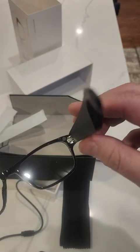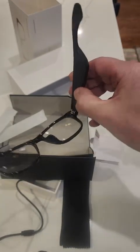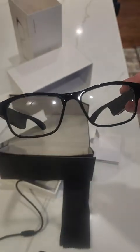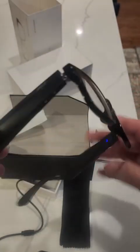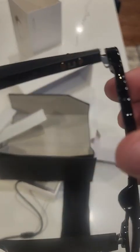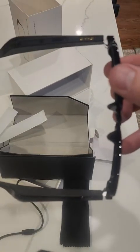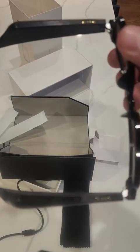I don't know if it's automatically trying to pick something up. I did not charge this — I just took it right out of the box, which is pretty wild. Totally clear lenses, so you don't have to worry about messing your eyes up. And I think that's where we're going to charge them — one on each side. Not sure if you charge them separately but we'll have to check the instructions.